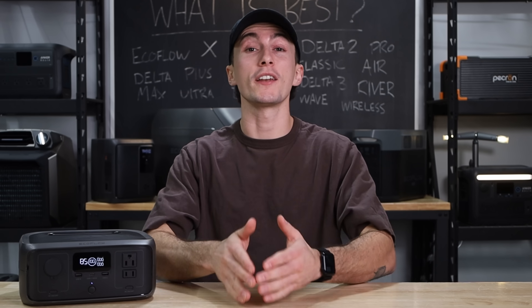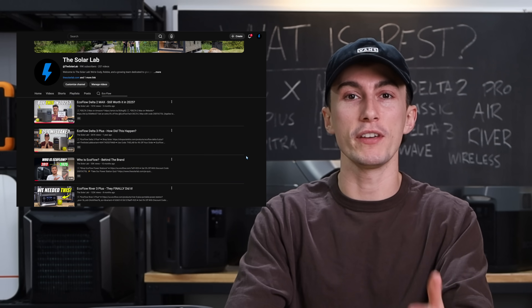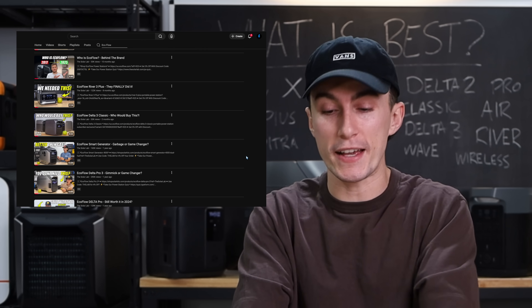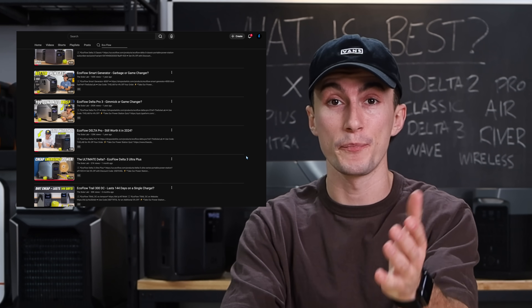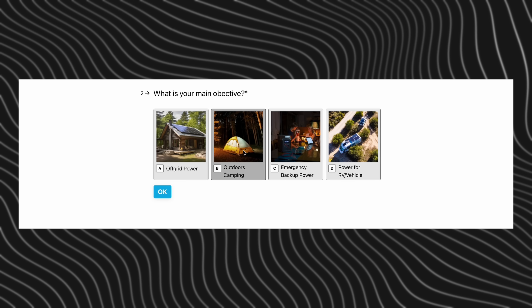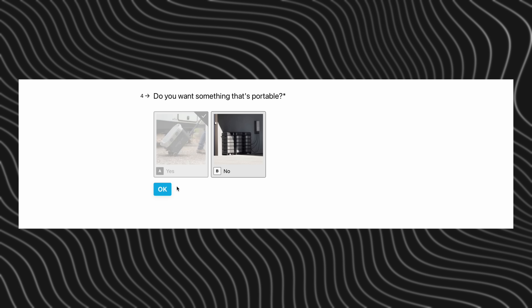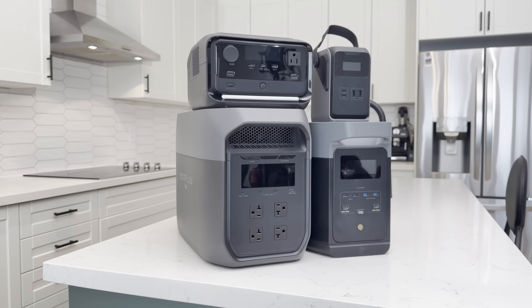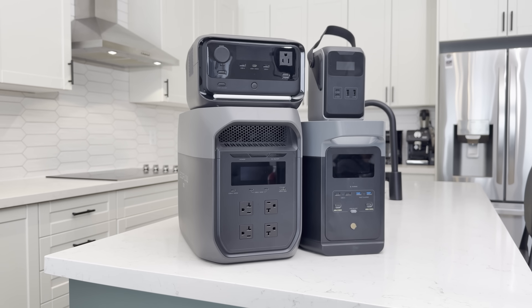Welcome back to the lab where our opinions cannot be bought. We have made a ton of EcoFlow videos on the channel this year and we get tons of questions from you guys asking which one is best for you. We do have a super easy quiz in the description of all of our videos — it takes about 30 seconds and gives you an instant recommendation. Specifically talking about EcoFlow products today, we are going to try to answer that question for you guys because their product lineup has gotten out of hand.